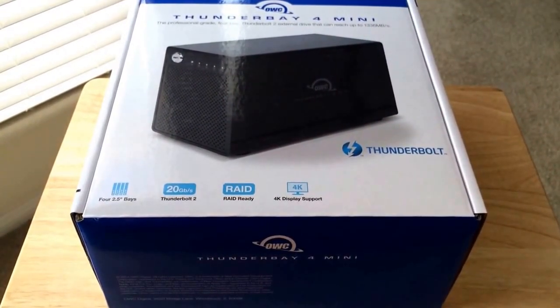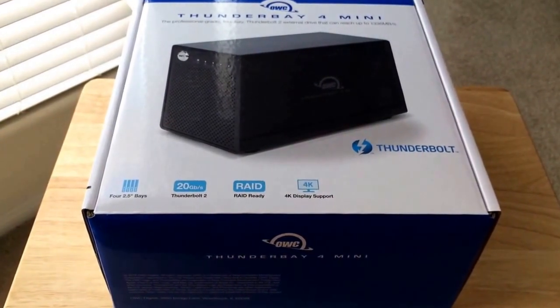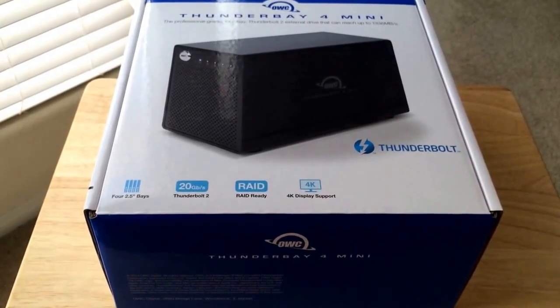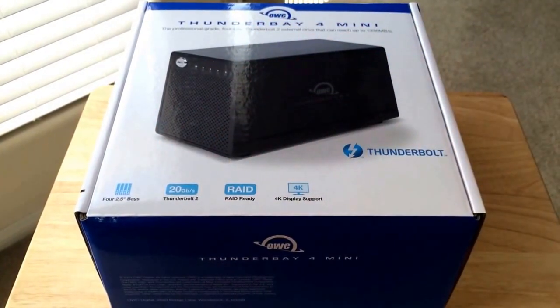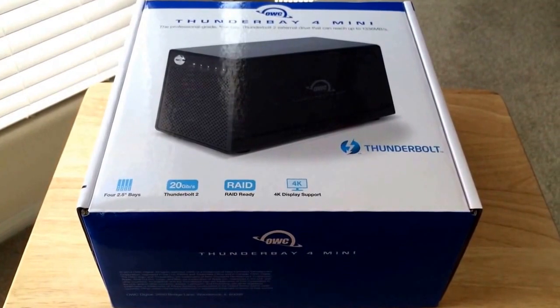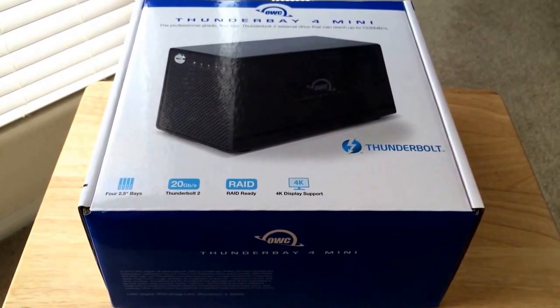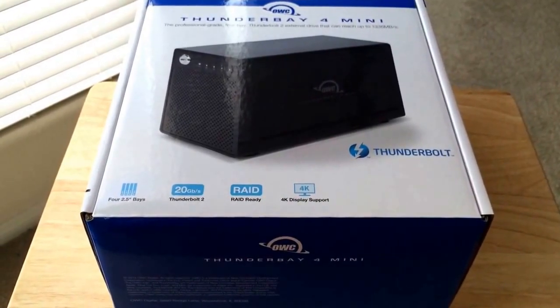This is the professional grade 4-bay Thunderbolt 2 external drive that can reach up to 1,336 megabits a second. You get four 2.5-inch bays. You can include SSDs or regular standard hard drives that are 2.5-inches. It provides up to 20 gigabits of Thunderbolt 2 performance, RAID-ready with software RAID, and it can support 4K display.